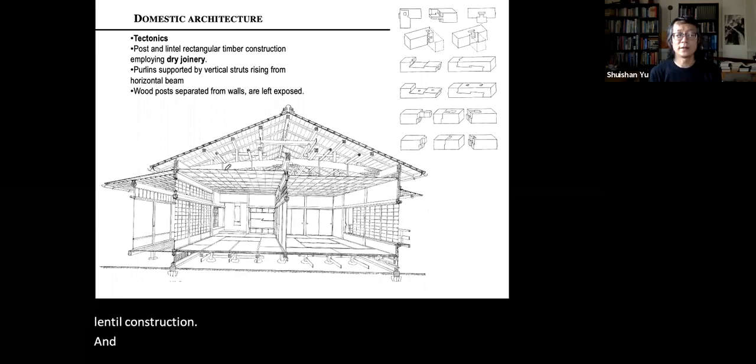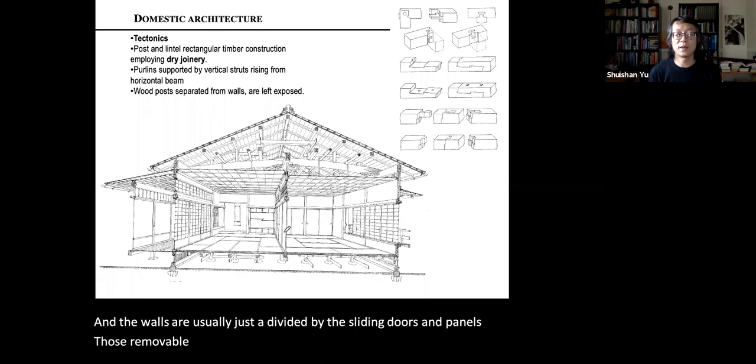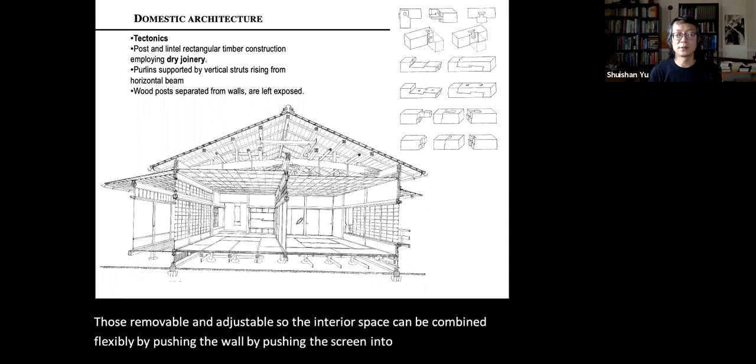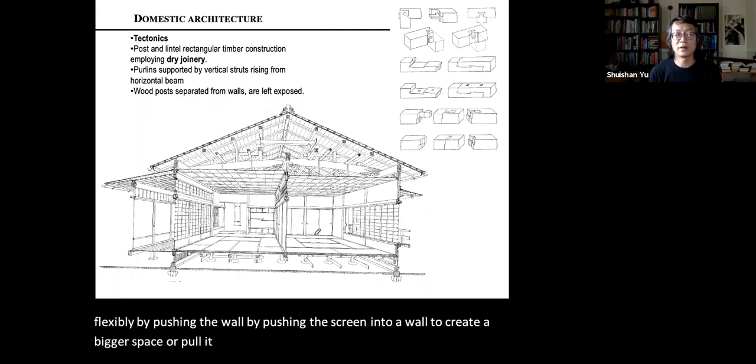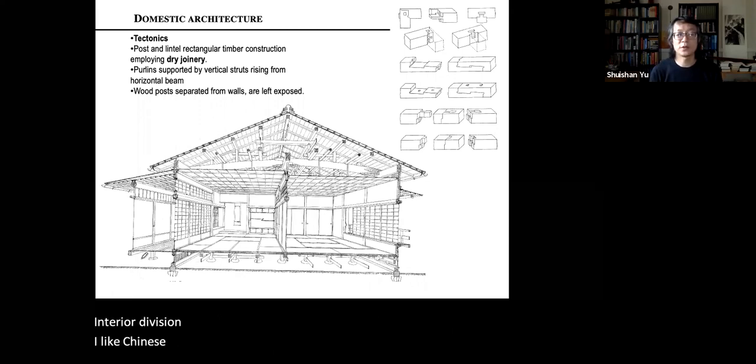The wooden frame creates a framed structure, and the walls are usually divided by sliding doors and panels that are movable and adjustable. The interior space can be combined flexibly by pushing the screen into the wall to create a bigger space, or pulling it out to divide the space into smaller rooms — a very flexible interior division.